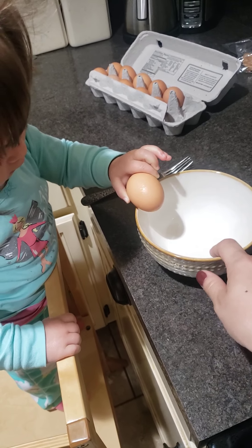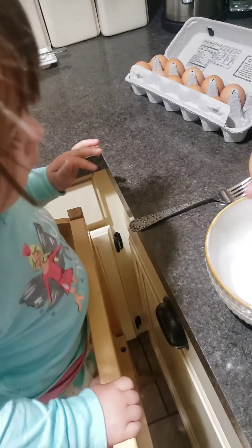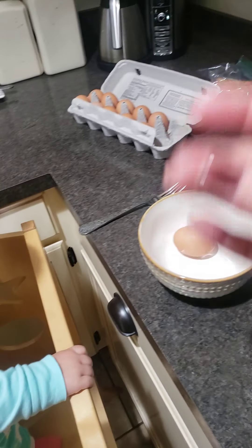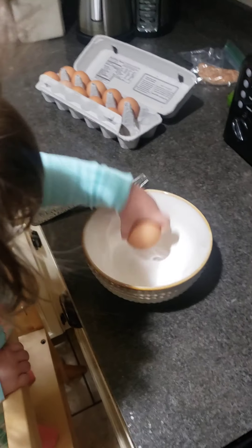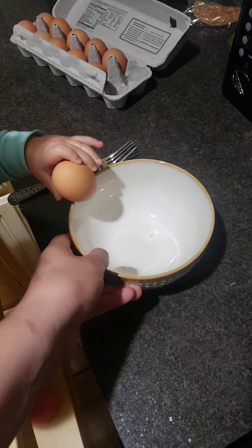Crack it — remember you gotta hit it hard. Hold it with your whole hand like this, honey. You got it, honey! You were doing it so good. You got it — crack it. Okay, I'm gonna show you on this one and then you're gonna do the next one, okay?